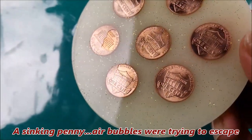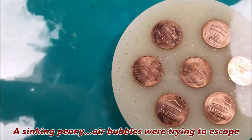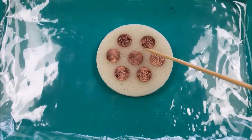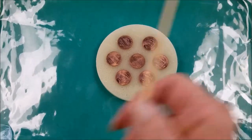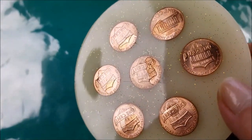So the trick is to put some resin in first and then take a wooden skewer and kind of put the pennies where you want them. Otherwise you're going to have constant bubbles.